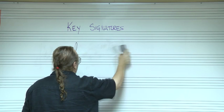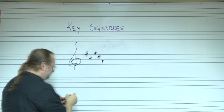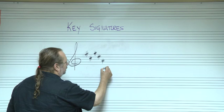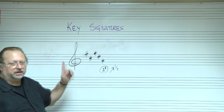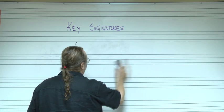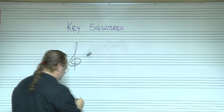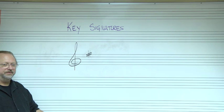What key is this one? Count the sharps — one, two, three, four, five. The last sharp is A sharp. A sharp goes up a half step to B. So that's the key of B. And if you only have one sharp — F sharp — that's the first and last one. F sharp up a half step is G, so that's the key of G.